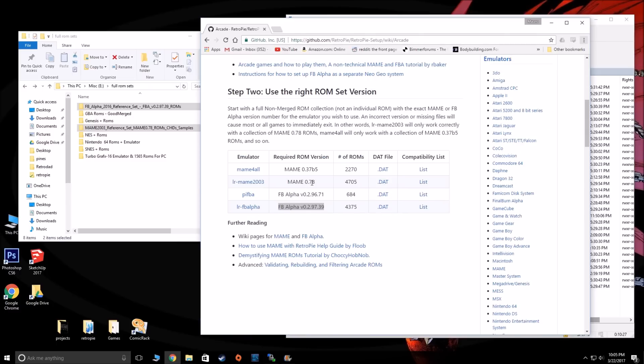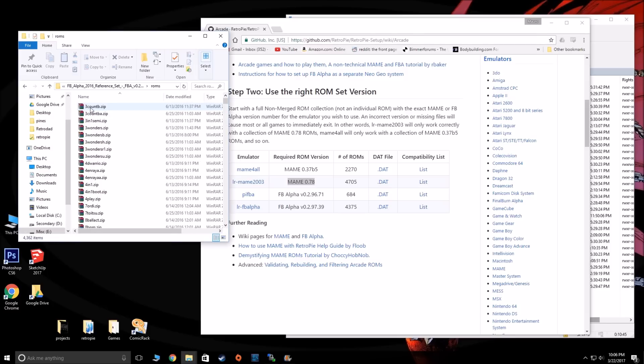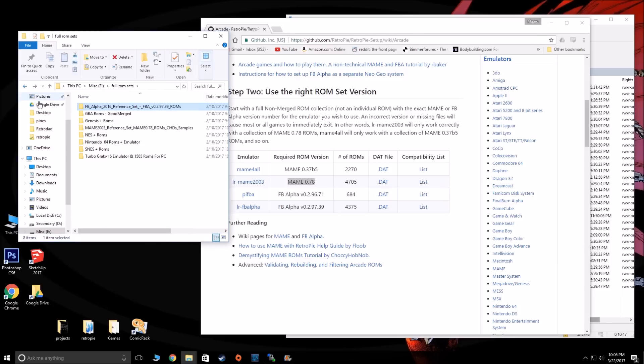We're going to need the MAME 0.78 ROM set for MAME 2003, and the Final Burn Alpha 029739 ROM set. The best way to find them is to just Google these ROM version names — you'll be able to find them. I have those here. These are the full ROM sets for both: MAME 2003 and this version of Final Burn Alpha.